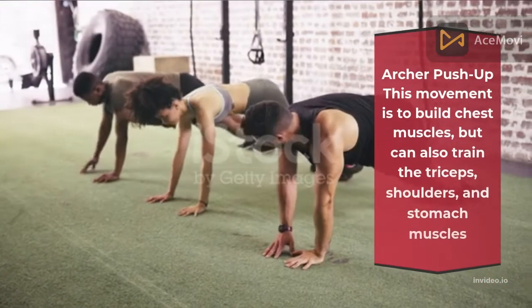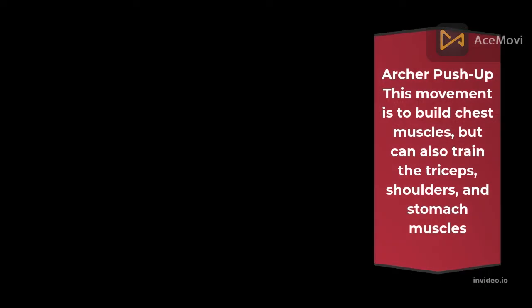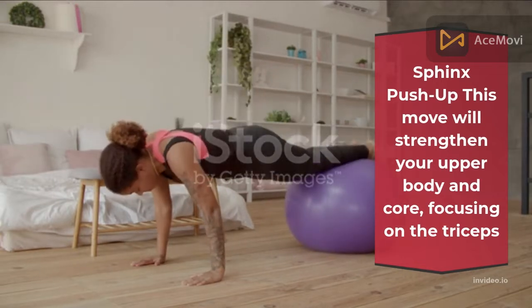Archer push-up: this movement is to build chest muscles, but can also train the triceps, shoulders, and stomach muscles. Sphinx push-up: this movement will strengthen your upper body and core, focusing on the triceps.